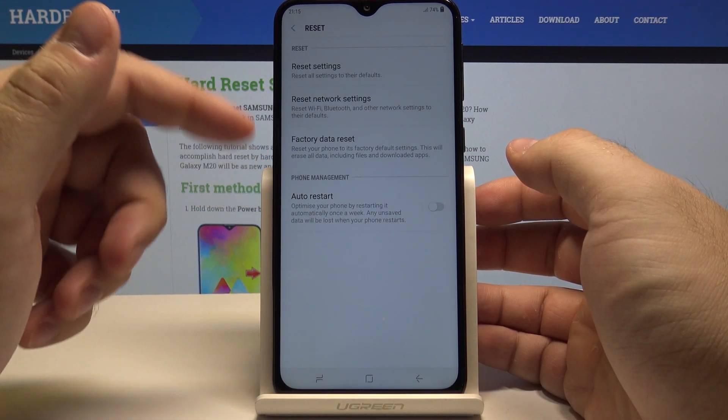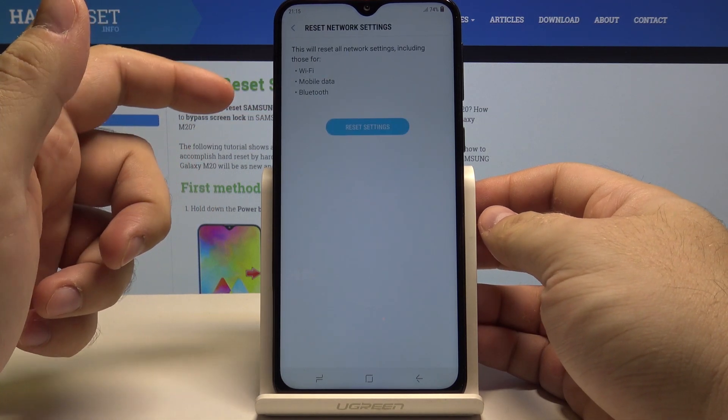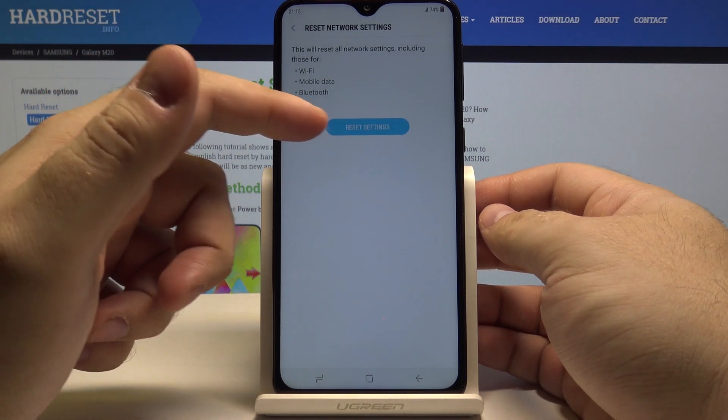Let's select it. And here we have a reset network settings option. Let's go here and select reset settings.